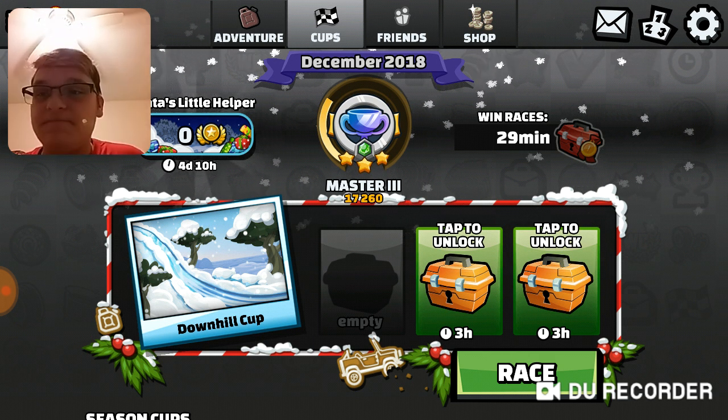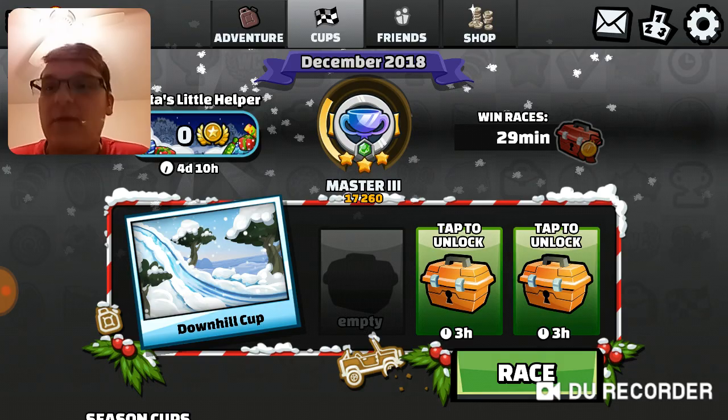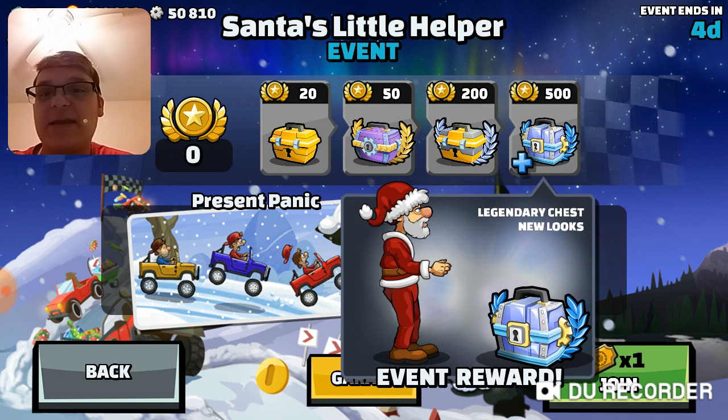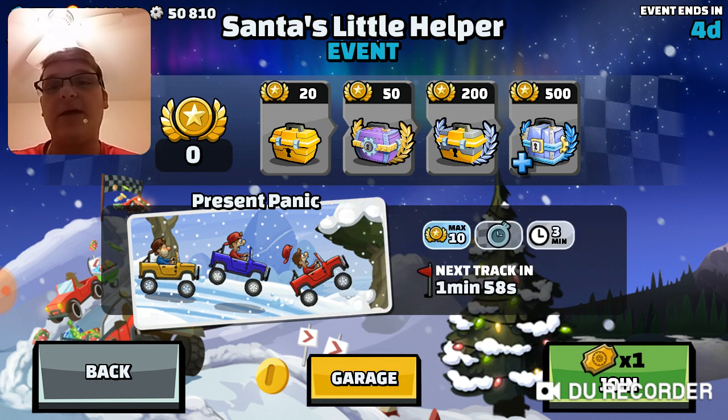Anyway, let's get to the special event — Santa's Little Helper. I didn't do it yet because, one, I wanted to save it for you Believers, and two, I really didn't have a lot of time to do the Santa's Little Helper event. I'll try to do it as much as I can on my free time to get the special chest. I highly doubt I'm even gonna get to the epic chest.